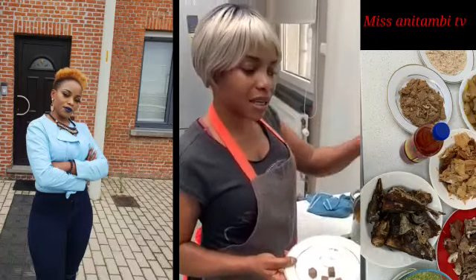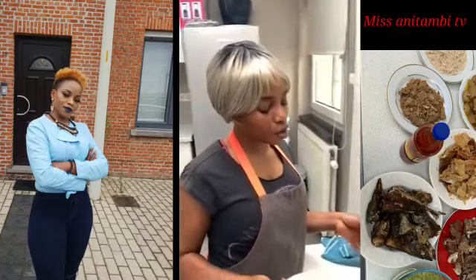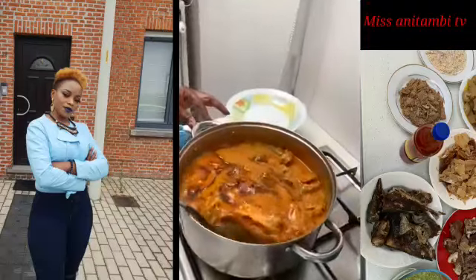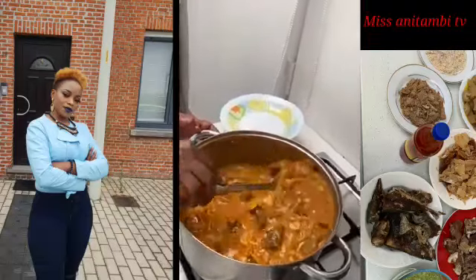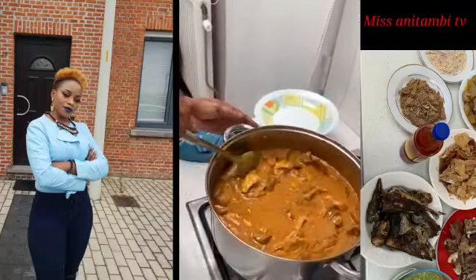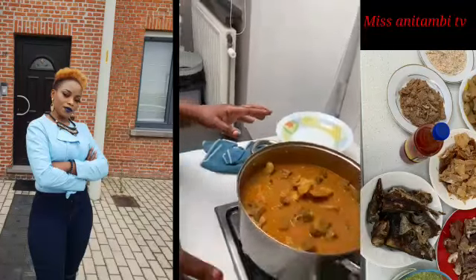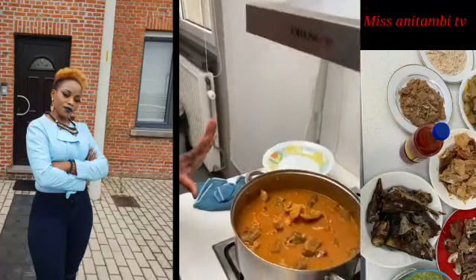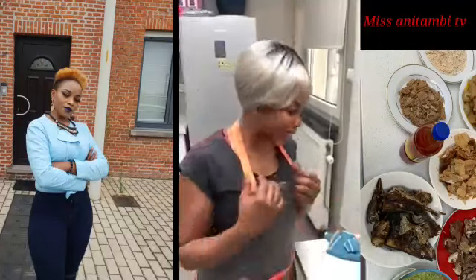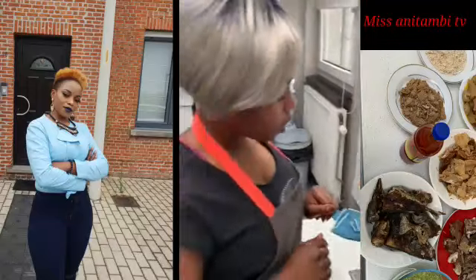When you pre-cook your meat to prepare soup, you add Maggi and salt. I already have some in the meat, the stock fish, and the fish. At this stage you have to be very, very careful — if not, you can mess up big time. You have to keep tasting it to make sure you don't over-season the sauce. So I'm going to leave it for three to four minutes to let everything come together.